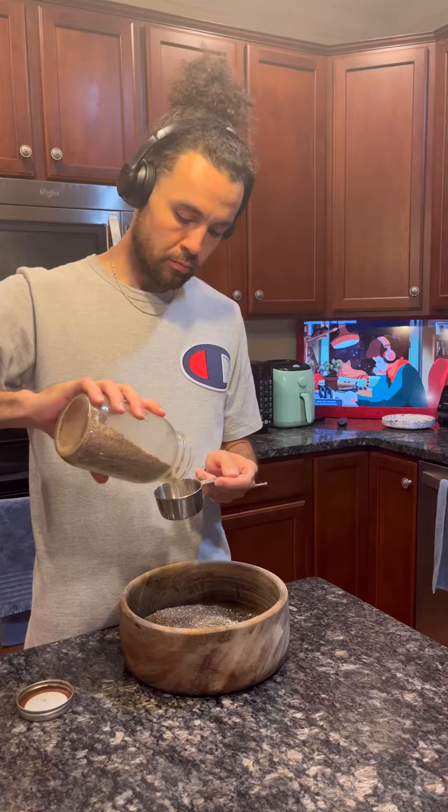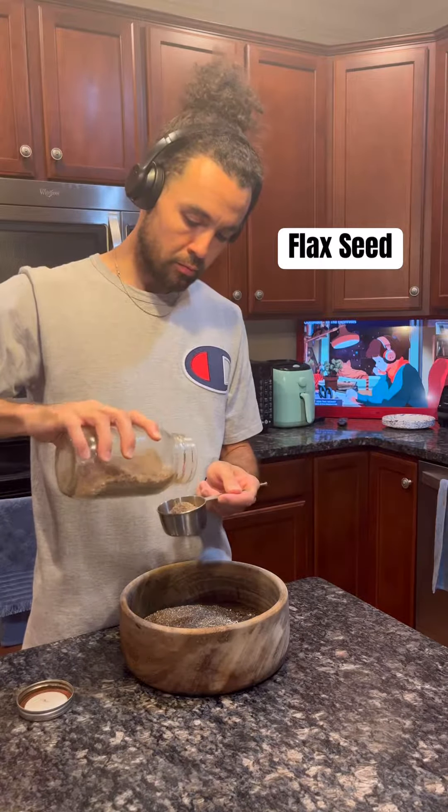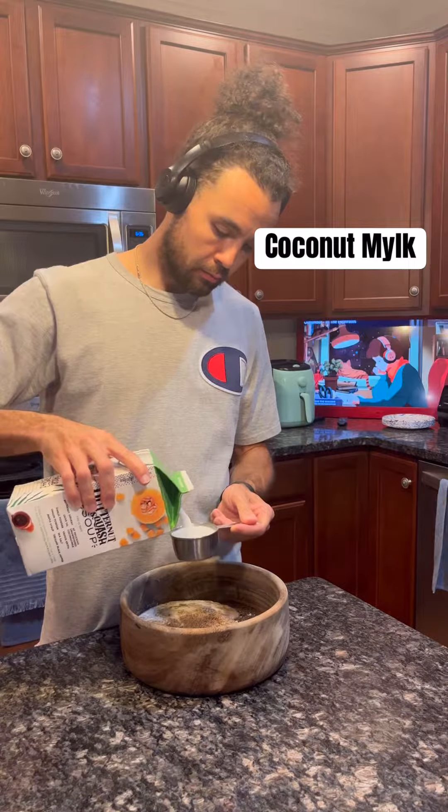Chia seeds specifically are a superfood. They are higher in omega-3 fatty acids than any other food and are known to be particularly beneficial for chronic inflammation, heart disease, brain function, cancer, and autoimmune diseases.